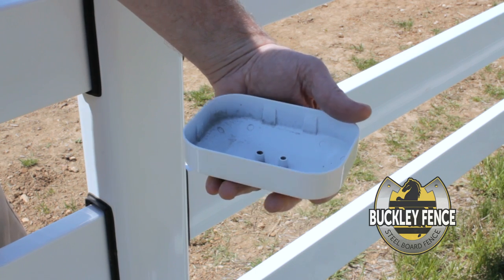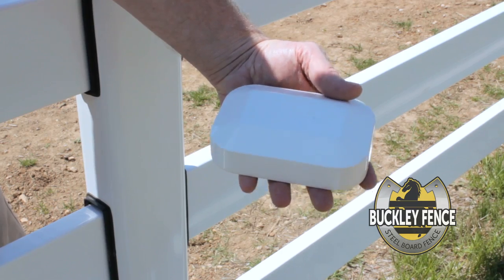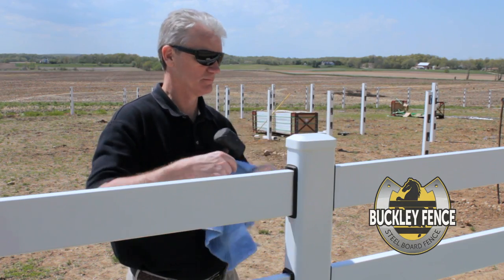The final step is to install the post cap. No fasteners are required since it is a sprung fit. Simply use a rag and a rubber mallet to install the cap.